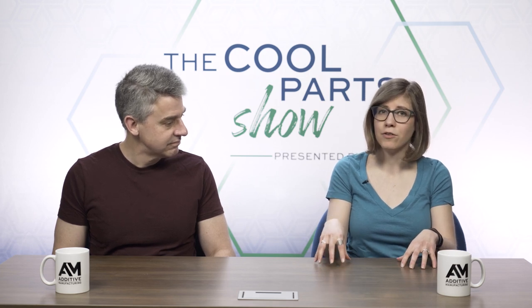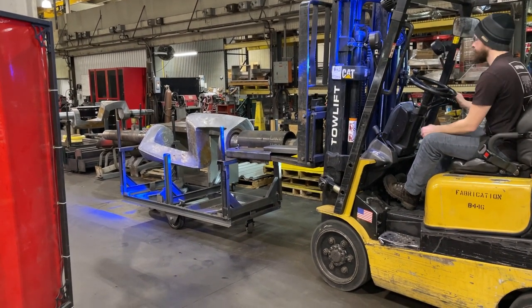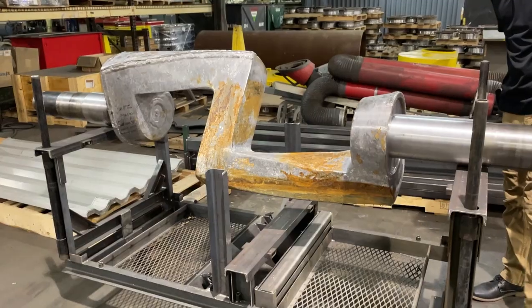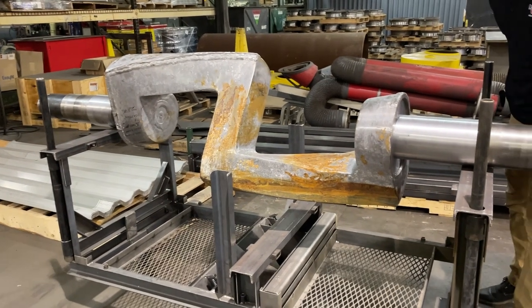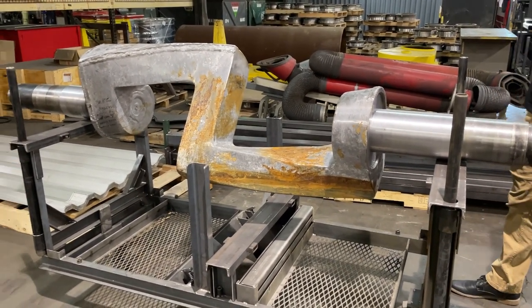While we were there filming on-site, we also got to learn about another interesting application for WAM. We found this — this is the mixer blade to that very same machine. The replacement version of it is also being made through metal 3D printing, through Wire Arc Additive Manufacturing.